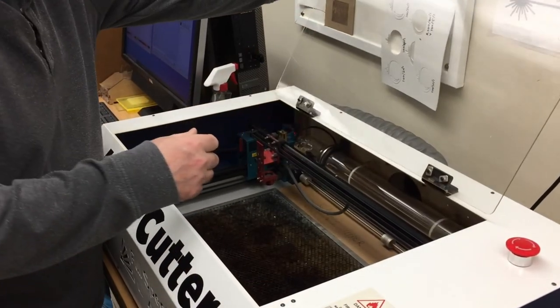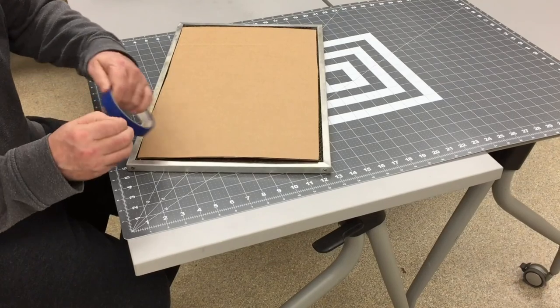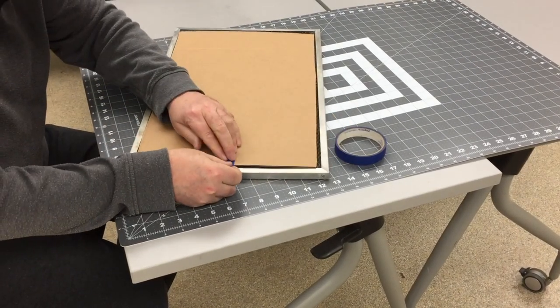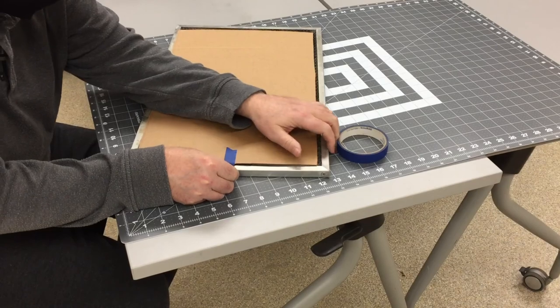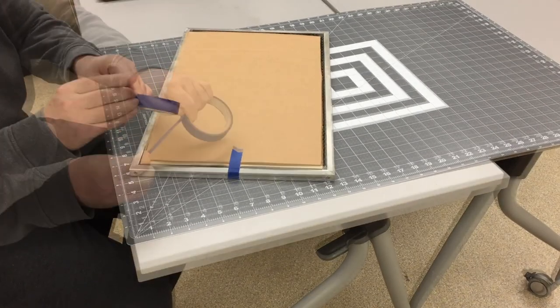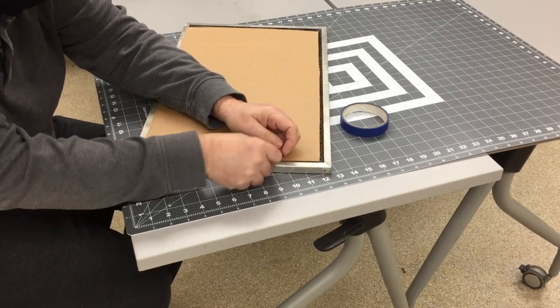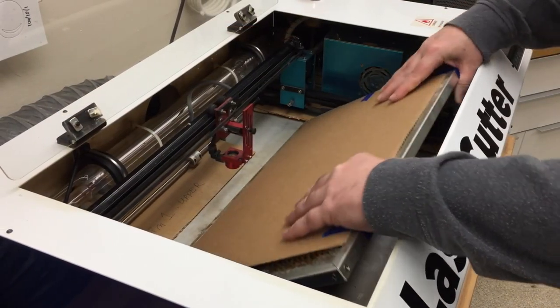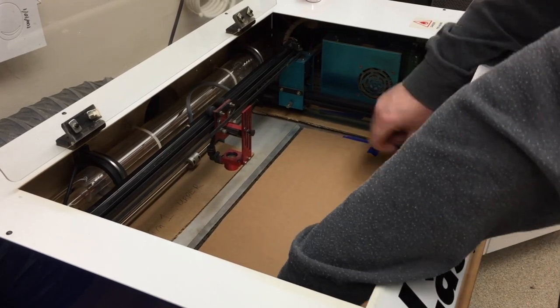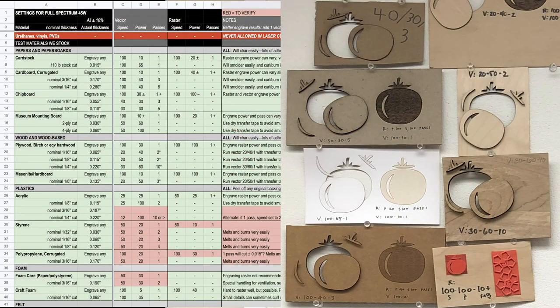Next, load in your material. You can remove the cutting grill to do so, then reinsert it. This allows you to tape your material down if this helps eliminate warping. Return the grill, setting it inside the shims for stability. Consult the material settings database at the website or on the display above the machine to help you select settings.